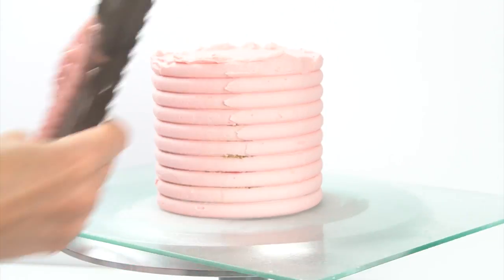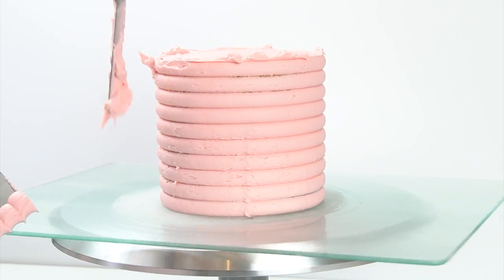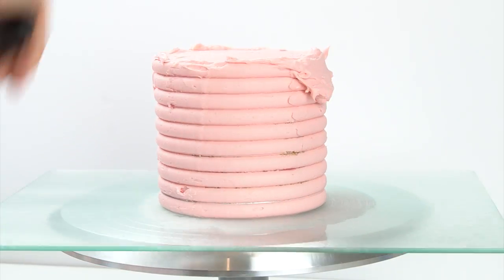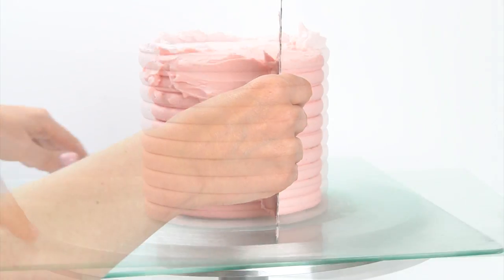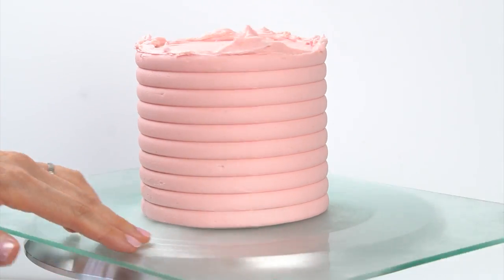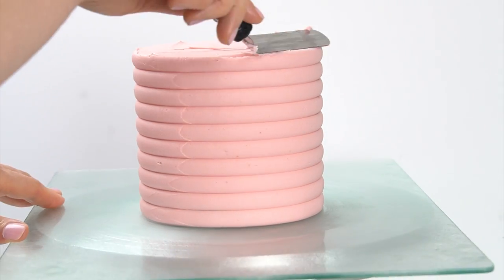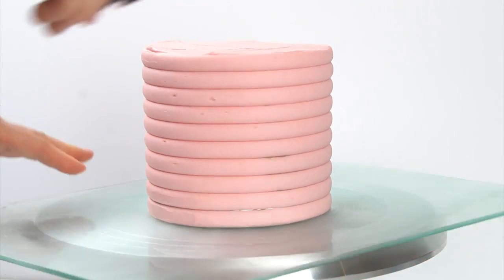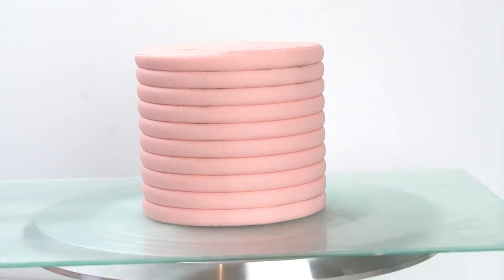Continue around the edge with the scraper, pulling it around until you're happy with the smoothness. You can get texture combs in so many different styles, and so many different brands make them, so just have a look around and pick one that gives you the type of texture you want. I then go in with my offset spatula along the top, pulling the buttercream into the center to get it nice and smooth. Once you're happy with the outside, you've got this really pretty texture that looks like different rows of buttercream.